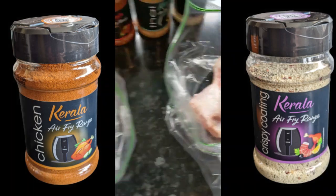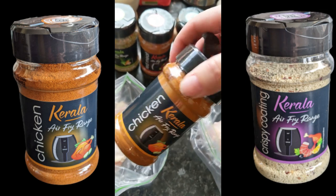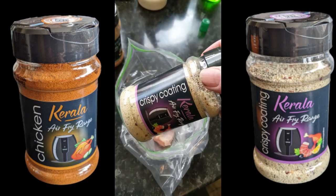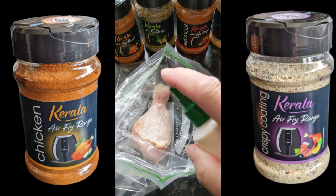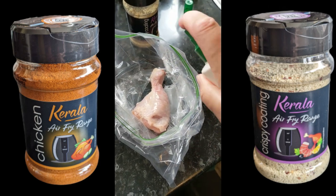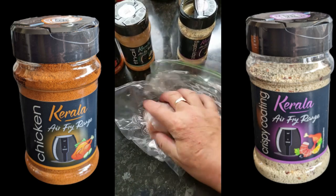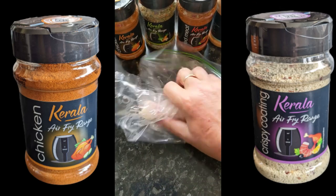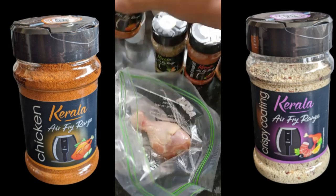Today I'm going to do two chicken drumsticks in the Ninja Air Fryer. I'm going to be using cooler chicken flavoring, coated and crispy coating. What you do is spray some veg oil in there, give it a mix around, put all the chicken in, a bit of oil, and get some of the flavoring on.